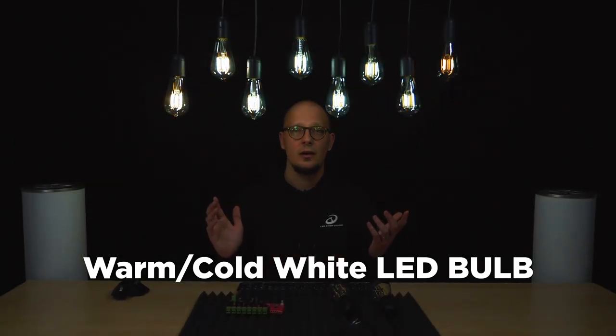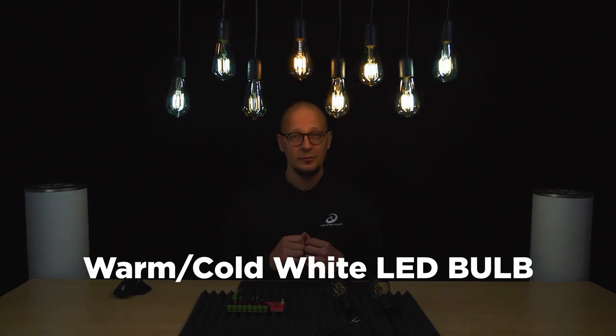What you can see here above me are our special LED bulbs. We've shown you these in some of our previous videos, but now it is time to go a bit more in depth. If you look carefully at the bulbs, you will notice that they are changing the color temperature of white color — from this cold, almost bluish color to warm white, which is this kind of yellow color.